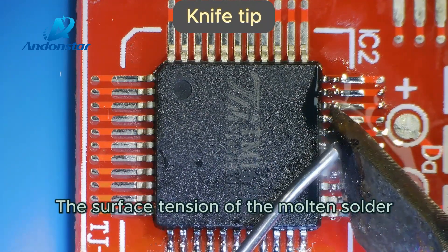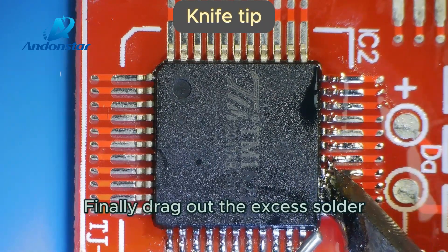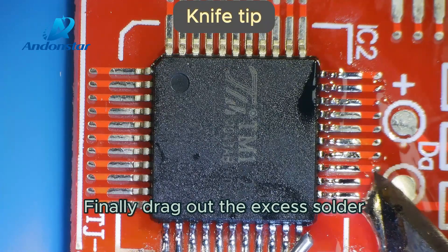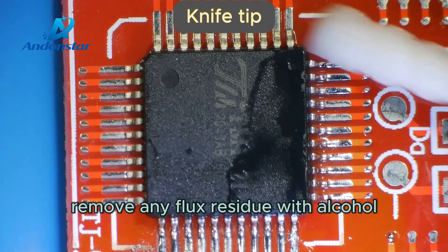The surface tension of the molten solder should help to create smooth, shiny solder joints. Finally, drag out the excess solder attached to the knife tip. Remove any flux residue with alcohol.